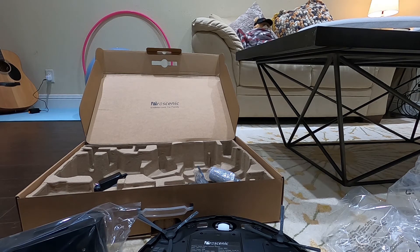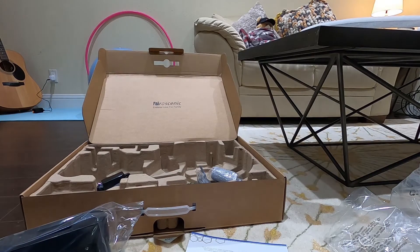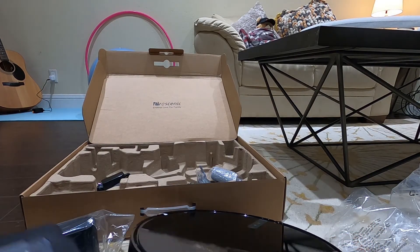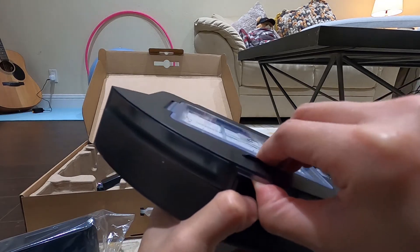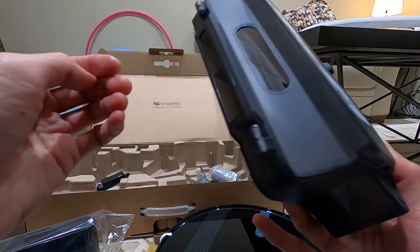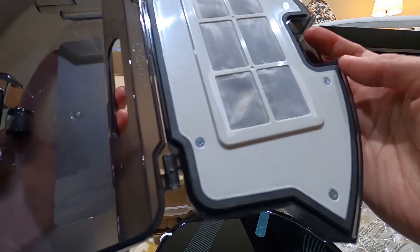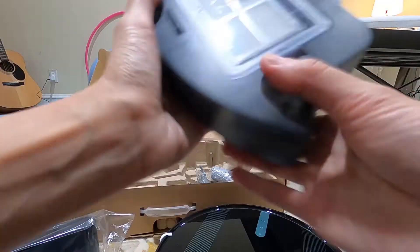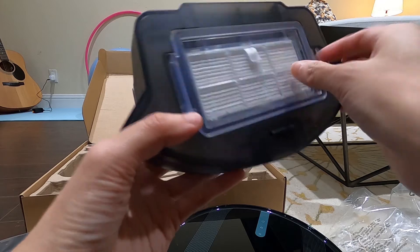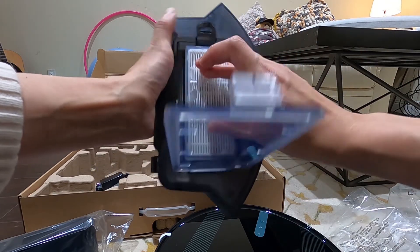I'm very excited to test it out tomorrow. Hopefully it lives up to my expectations. Okay, so I'm going to see how I can remove this dustbin. Oh, there we go — it's that simple. So that's how the bin looks like, and I'm trying to figure out how to open this. There we go, it's very simple — they have this filter here. To change the filter, you press this to open it, and that's where you change the filter.